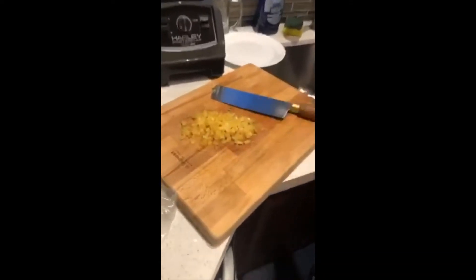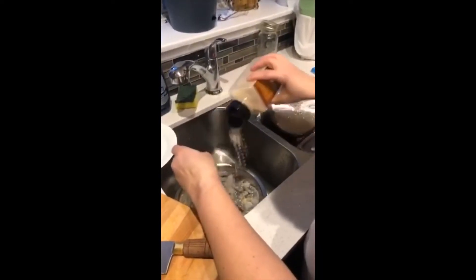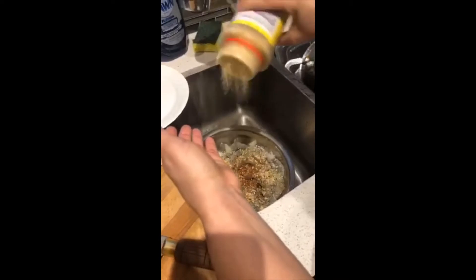I chopped garlic, I peeled the shrimp, and I'm now going to marinate the shrimp. So this is a chopped onion, dry chopped onion, red pepper flavor, a little bit of adobo on them to get a little flavor.